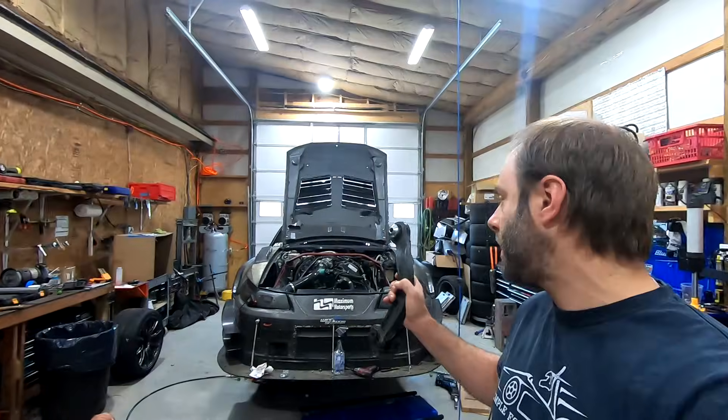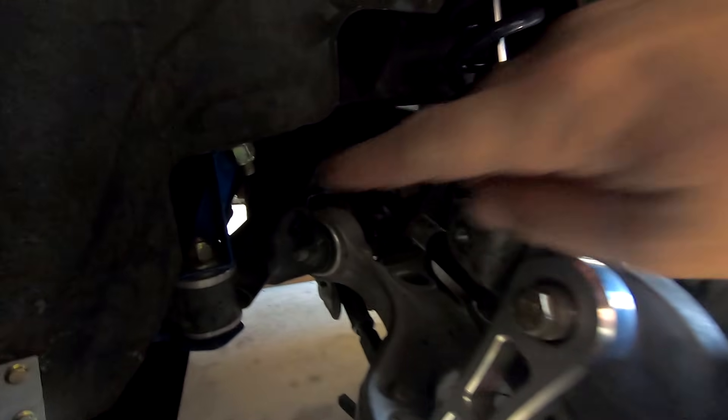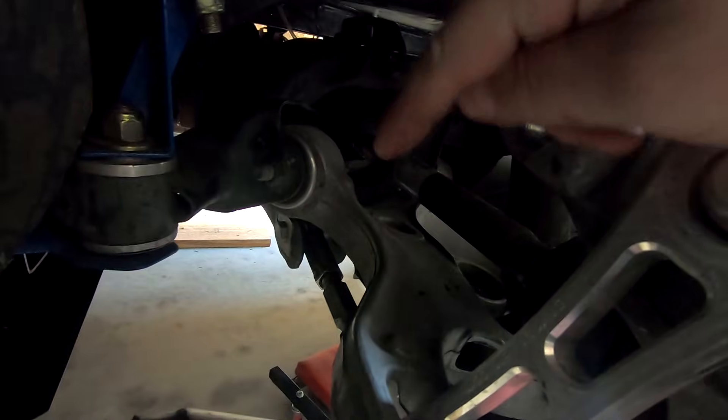What is going on everybody? We're back in the shop today because we're going to make some camber arms for the race car. Very brief history if you're not familiar with the race car — I swapped an entire rear subframe out of a 2015 Mustang into it, so it's got the IRS setup.